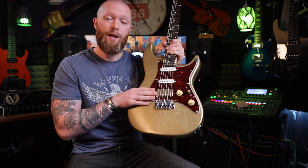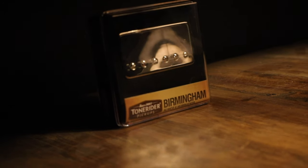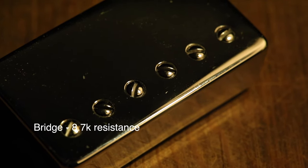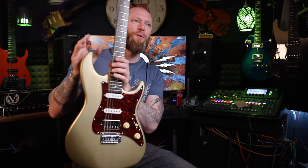The bridge is a Birmingham humbucker and that has a resistance of 8.7k. It's also got Alnico 5 magnets. I'm going to compare this to the stock pickups that came in this guitar.